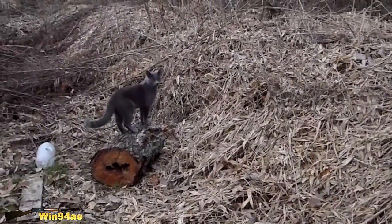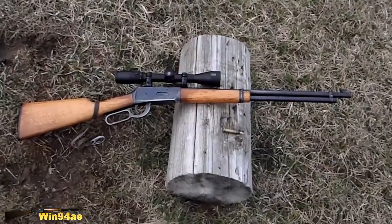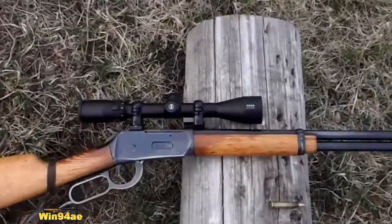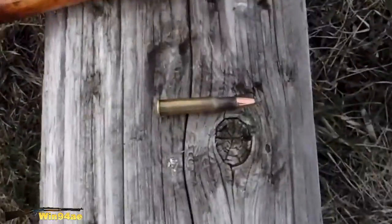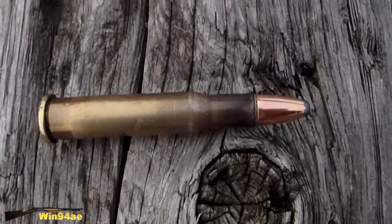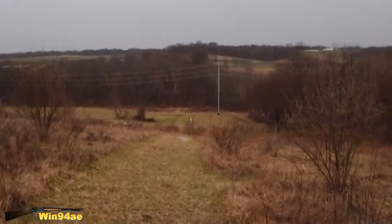Torso target. Winchester 94, 30-30, with a Bushnell 3500 Elite scope. Speer 150 grain flat nose at 250 yards.